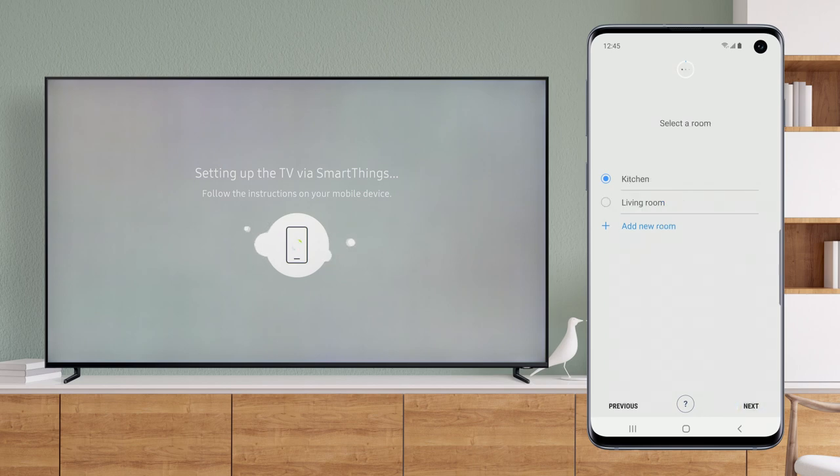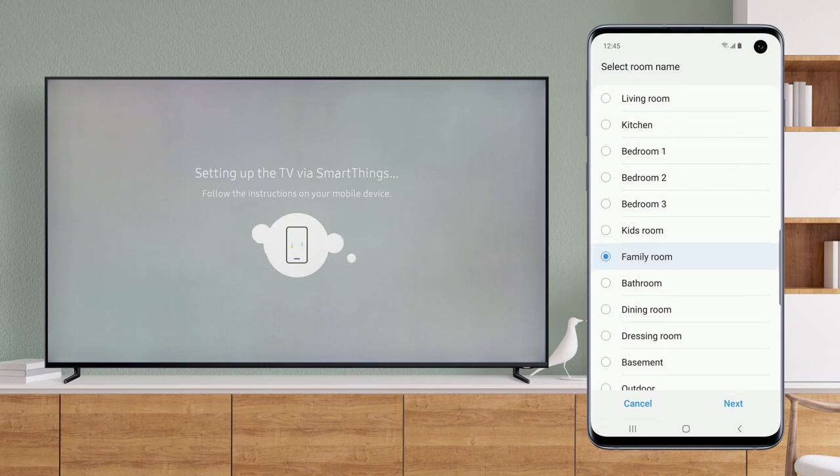Now choose a room. Tap Add New Room and choose one from the list. Then tap Next to continue.